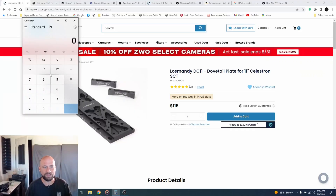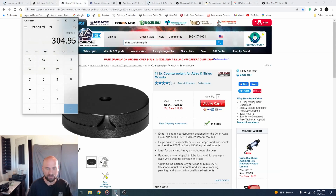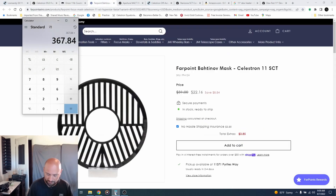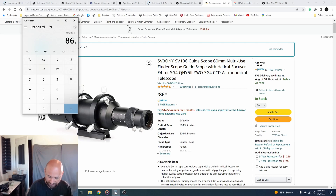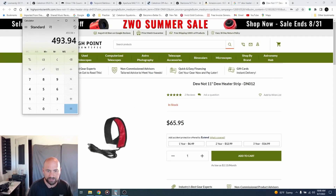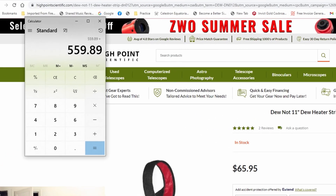Let's see how much everything actually costs. The Losmandy was $115. The corrector reducer was $189.95. Counterweight is $62.89. Batinov mask, $22.16. Canon adapter, $16.95. Guide scope is $86.99. And the dew heater is $65.95. That's $560 worth of accessories, and I got the cheap ones.